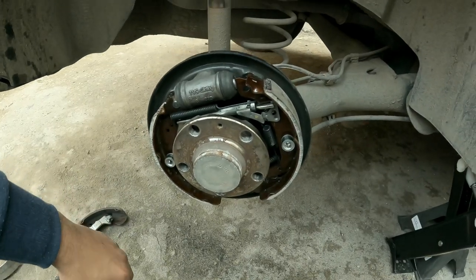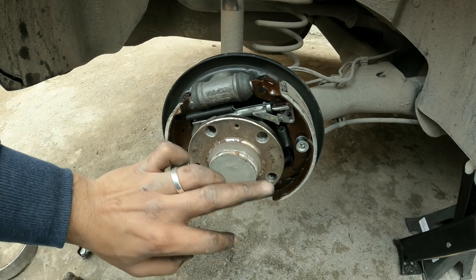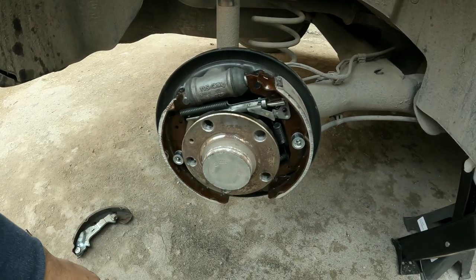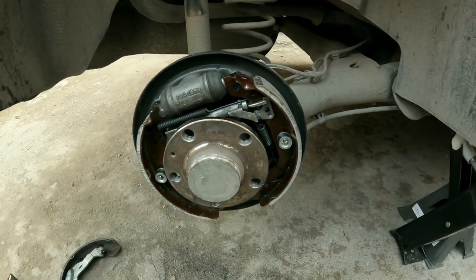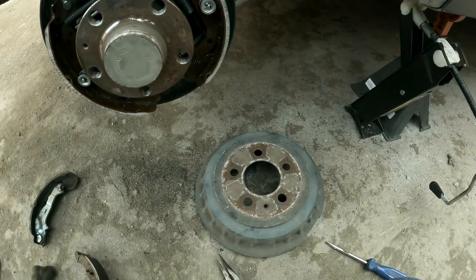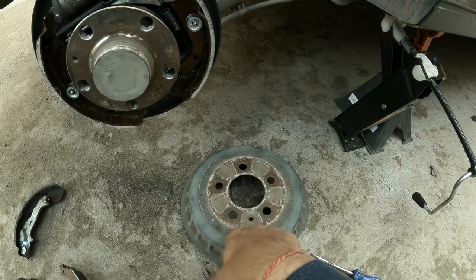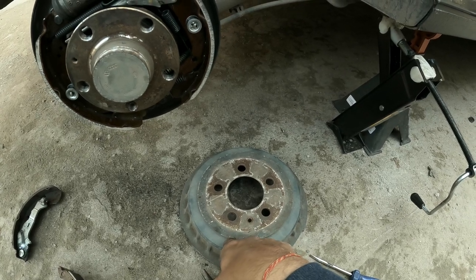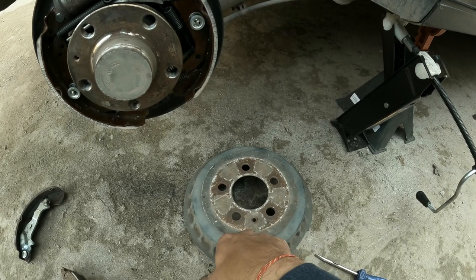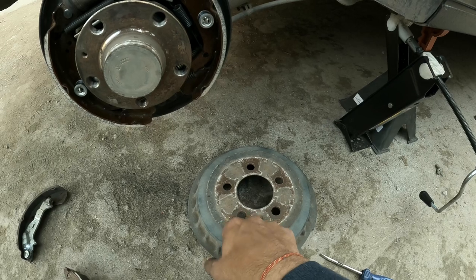So this is how we change the rear brake pads and drums on any car with a drum brake setup at the rear. The only thing left is to put the drum back on after cleaning. This is also a nice opportunity to paint the drum — I couldn't get matte black, only glossy black was available, so I'll get back to that as soon as possible.